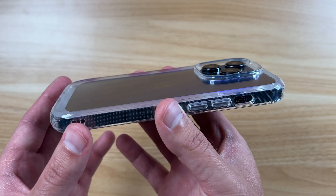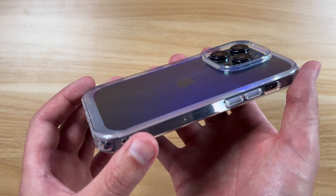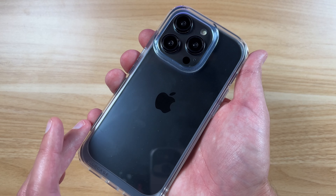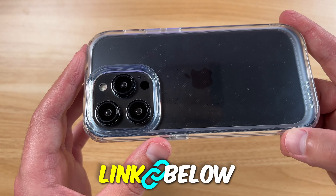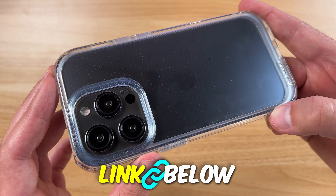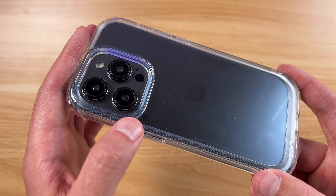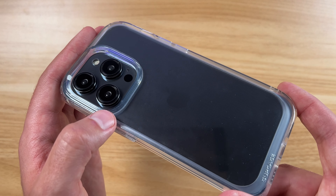So yeah guys, I think it looks really cool. It's a very minimalistic case, especially being clear like that — definitely check it out. If you like this case and want to pick it up, there's going to be an affiliate link down below in the description, and that does help me out if you purchase through there. If you like quick tech reviews like this, please subscribe and I'll see you on the next one.